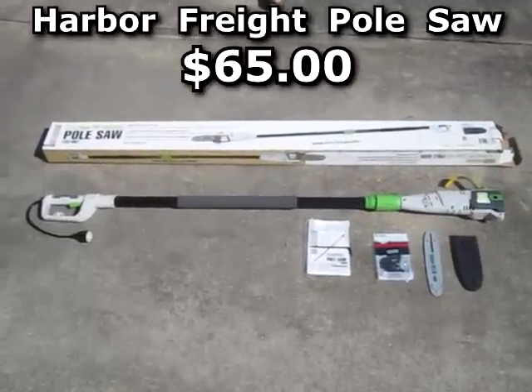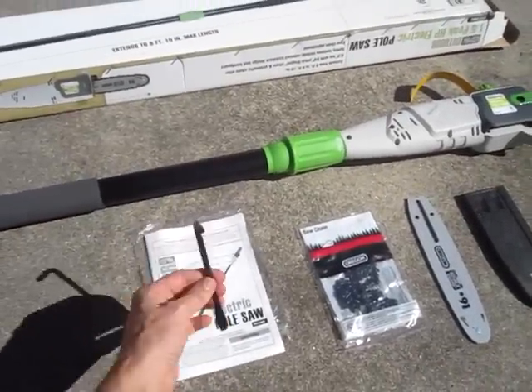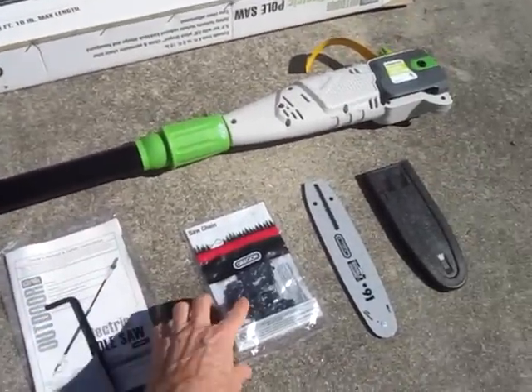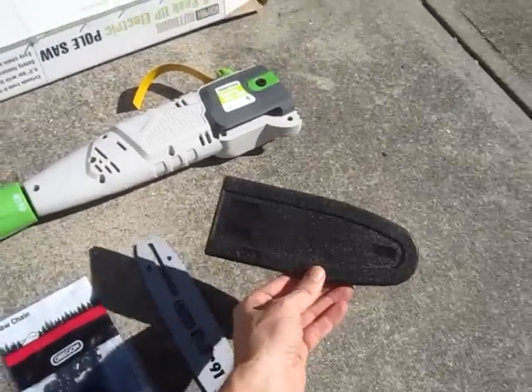This is the Harbor Freight pole saw. It comes with an instruction manual, a tool, the chain, the chain bar, and a special cover.